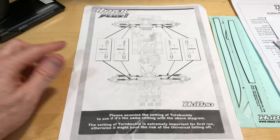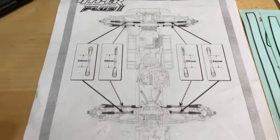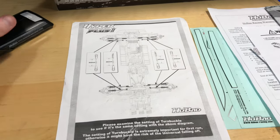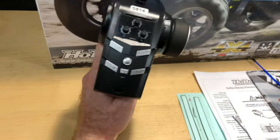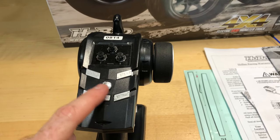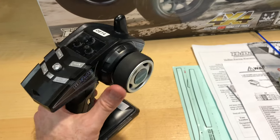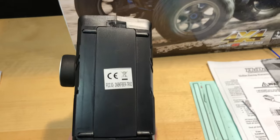In the package you want to make sure that you adjust your turnbuckles accordingly — per Haibaou they want me to mention that, but it's in the kit anyway. Got this nice radio here, 2.4 gigahertz, and it does have a third channel so maybe we could add lights to it or something like that. All your trim settings, dual rate in the center, other adjustments up top, and it's got a little foam grip with four double-As on the bottom.